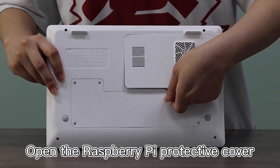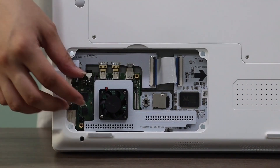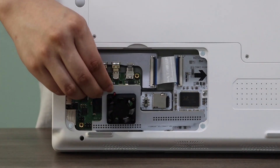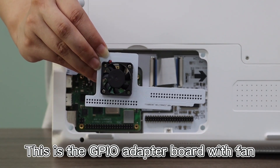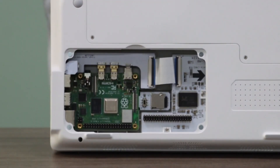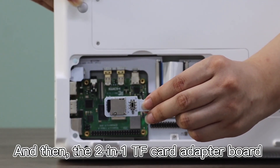Open the Raspberry Pi protective cover. This is the GBAO adapter power board with the fan. And then the 2-in-1 TF card adapter board.